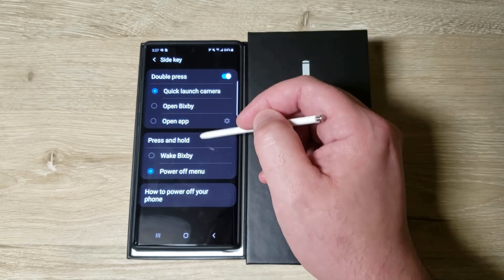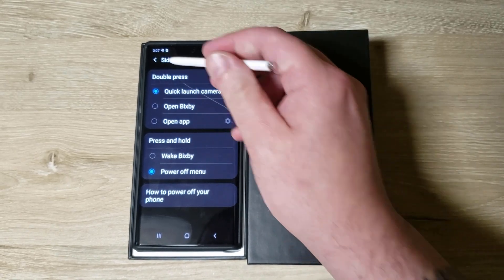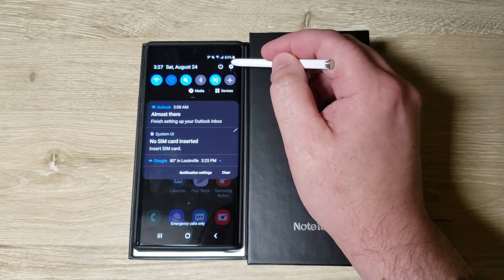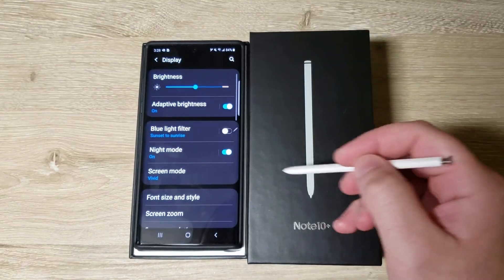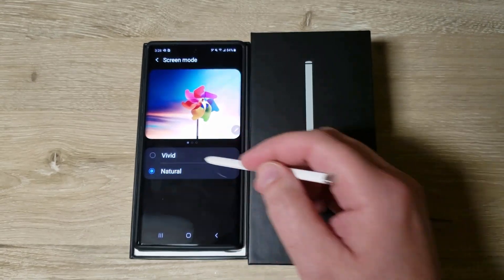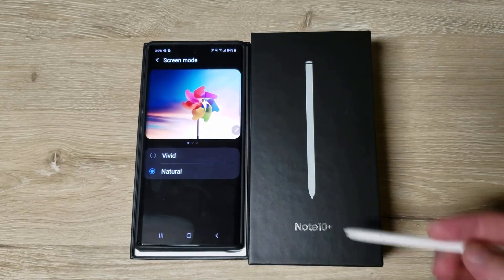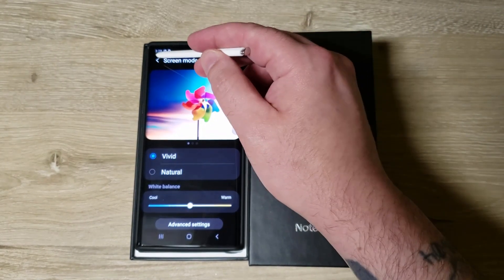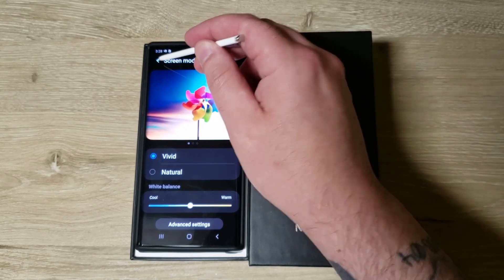I'm going to leave it as double tap for camera, even though I never use that, and use the power-off menu for the regular press. Another item: the display. Initially it was set to Natural, but I like Vivid — you're probably used to that if you've had several Samsungs. It makes the screen look better in my opinion, though some people don't like that.